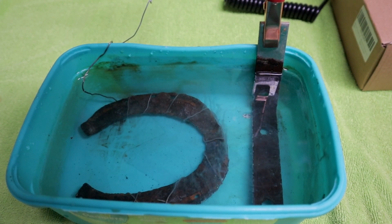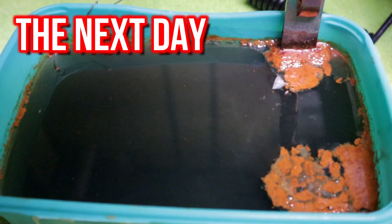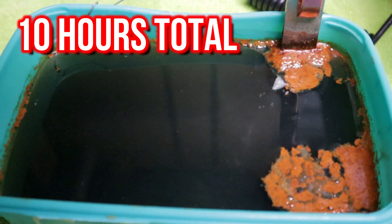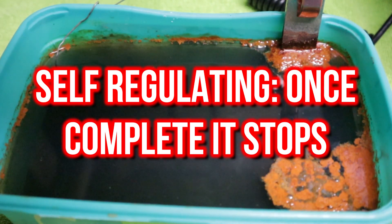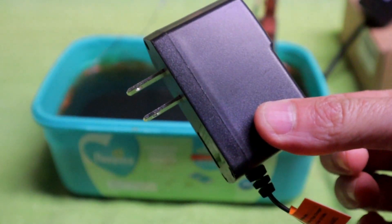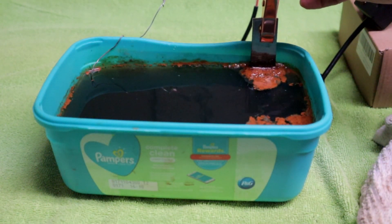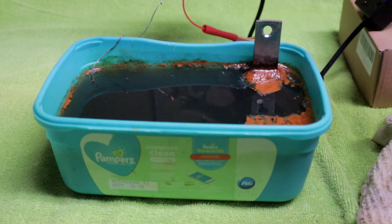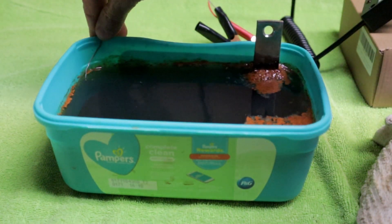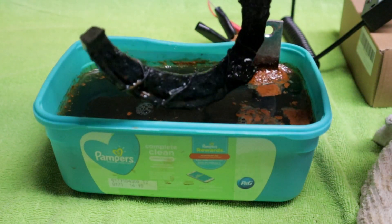I'm going to let this go for many hours, and then we will check back. Fast forward to the next day — this is about 10 hours' worth. As you can see, the bubbles have almost all stopped, which tells me that the relic is ready. Safety first — always unplug the power source. Then we just reverse what we did in the very beginning: take out the relic and go take it over to the sink for its final cleanup.